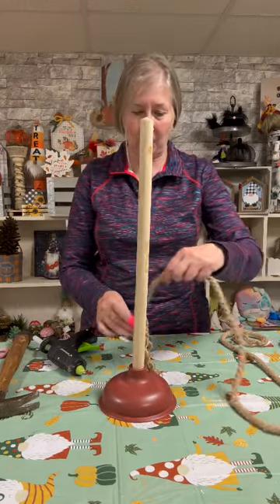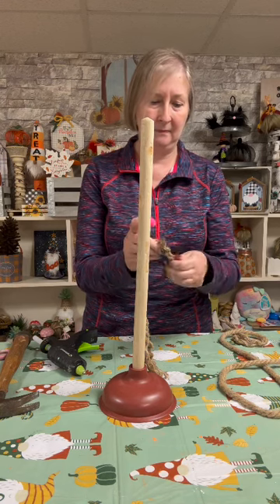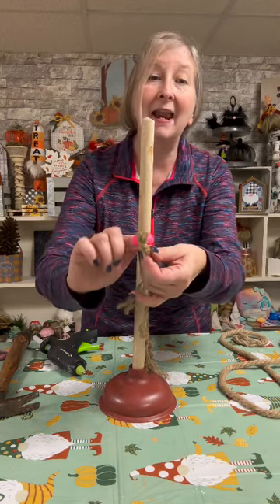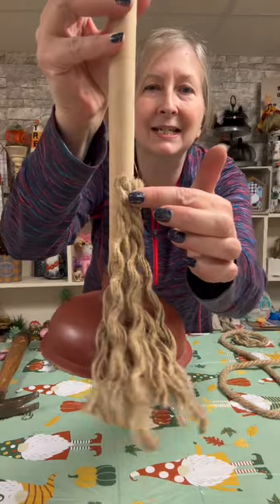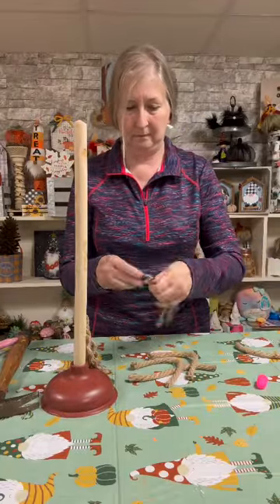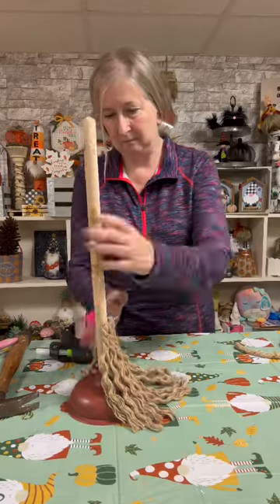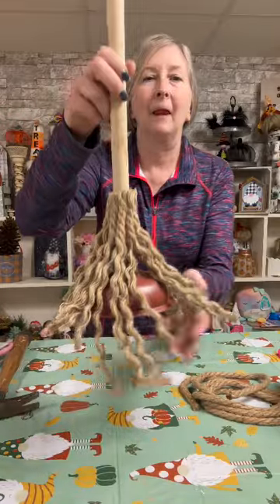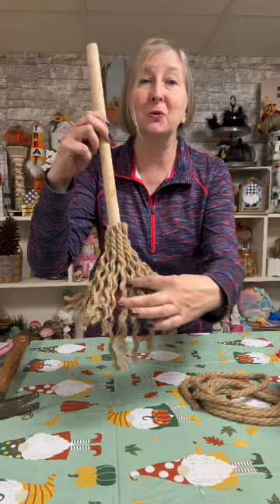I'm just going to keep doing the same thing — keep cutting my rope, untwirling the bottom, leaving about an inch at the top so it does not fall apart, and then adding my hot glue. Right here you can get a good idea of what we're going to do all the way around the plunger. We went around our plunger handle one entire time, and now we're going to untwirl all of this rope.